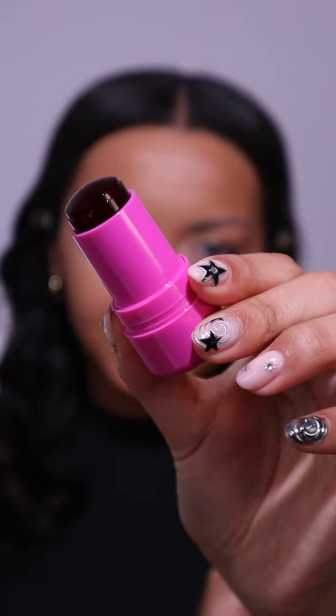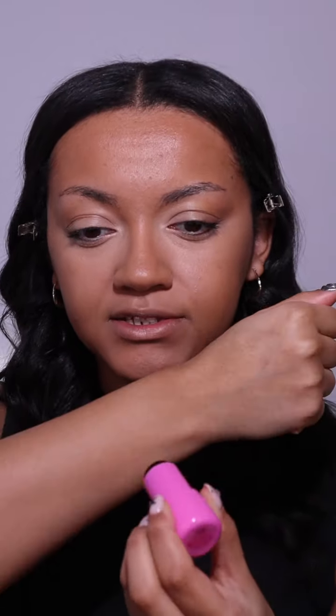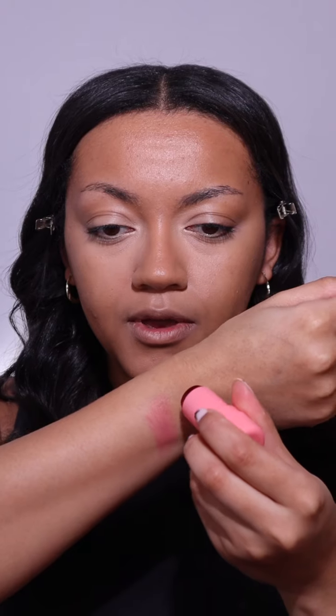I've already got my base on — excuse the foundation lip situation — but let's swatch what these look like so we can pick which one we want to wear today. This first shade is Burst, so let's go ahead and apply. That is beautiful!